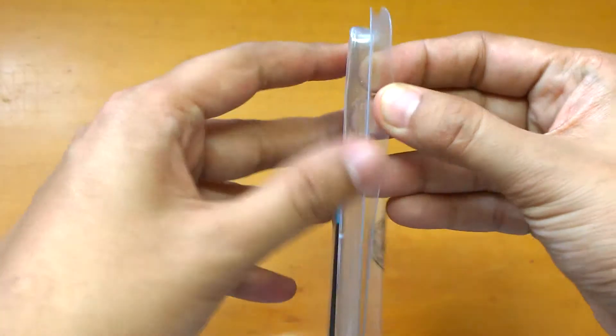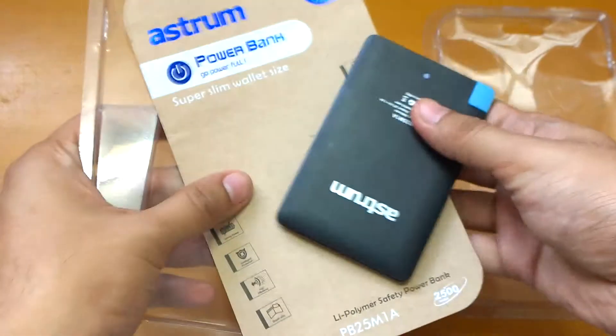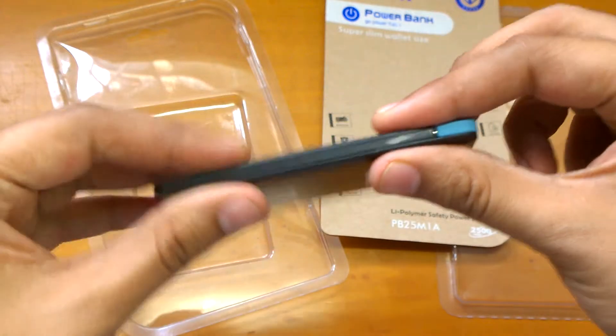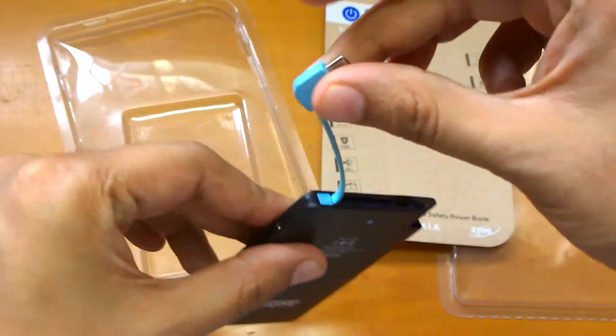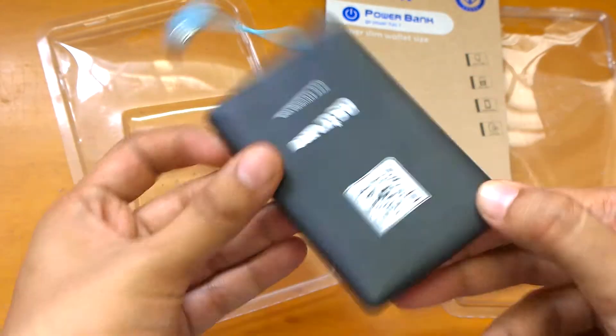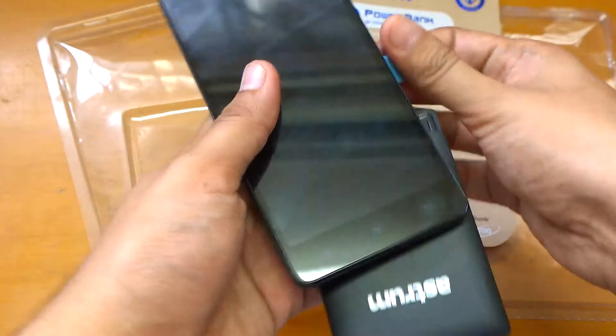So let me just open it and show you. This is the charger — it's quite sleek and slim and it's quite light. And this is the wire — let me show you charging this.